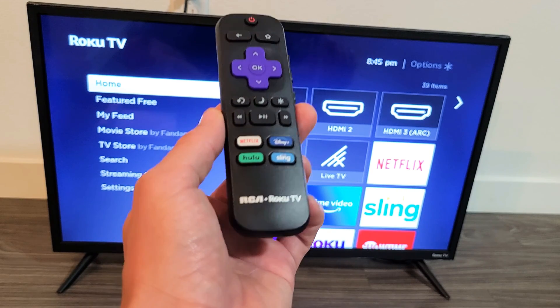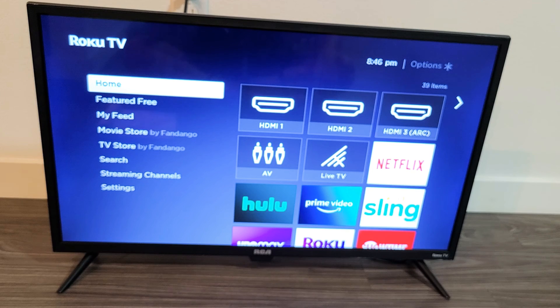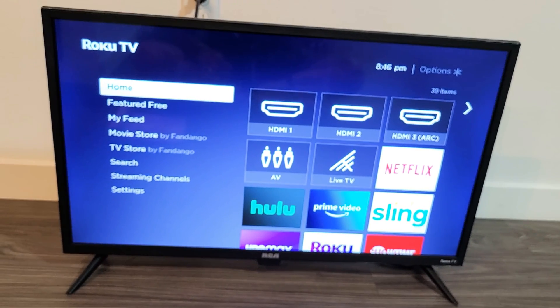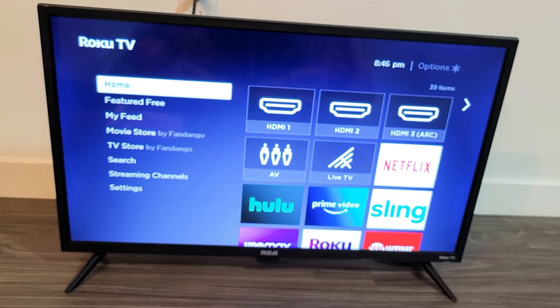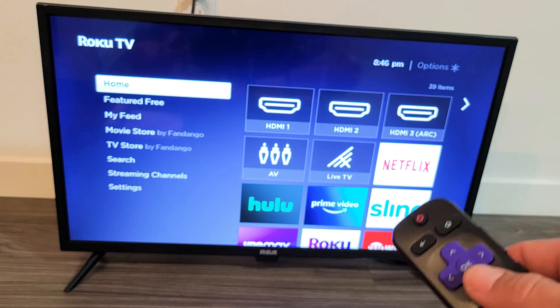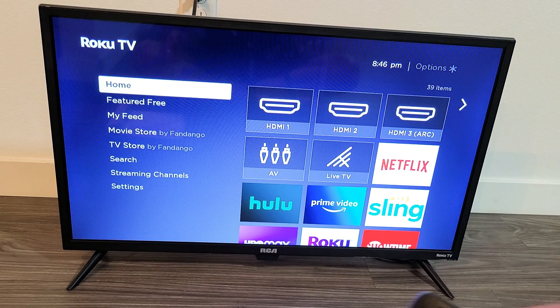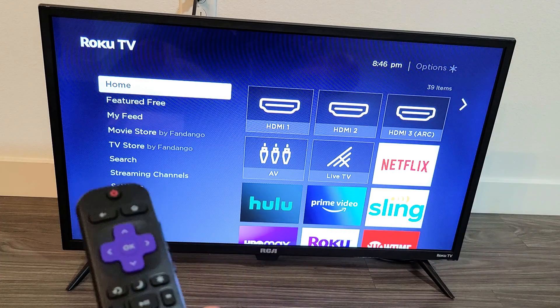So you have a RCA Roku TV and you have Wi-Fi issues — maybe it's saying not connected or not connecting. Maybe you were watching Netflix, Sling, or ESPN yesterday and it was working perfectly fine, then this morning you wake up and all of a sudden it says not connected. I've got a solution for you and it should work for about 70% of you guys. Very simple.